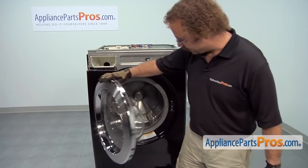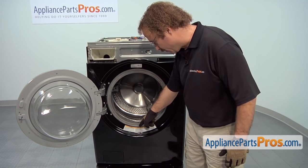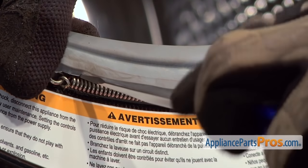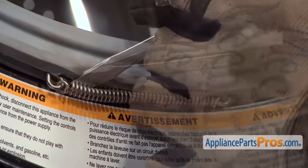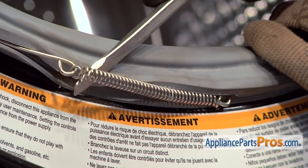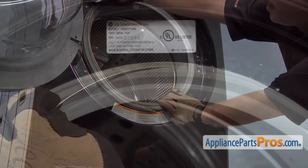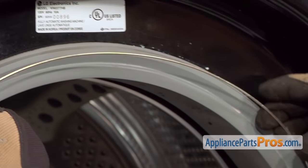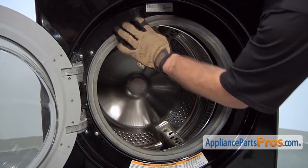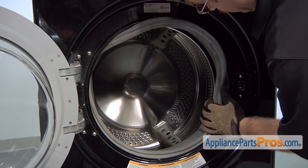Now we can open up the door and remove the clamp that holds the gasket on. There's a spring located at the bottom that we can pry off. We want to take a small flat head screwdriver and carefully get behind it so we don't damage the gasket. Once you get behind it, you can lift it out of the groove and go all the way around the door to release the gasket. Now that we have the clamp off, we can take the gasket and get it off of the front panel so it's out of the way.